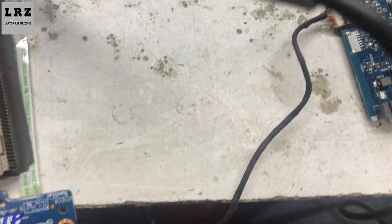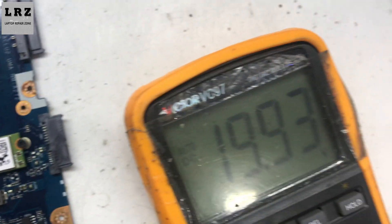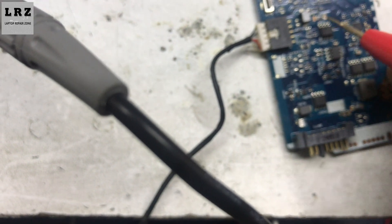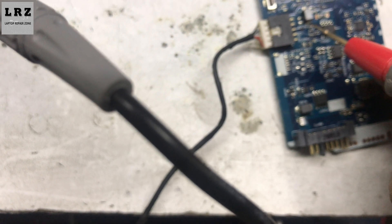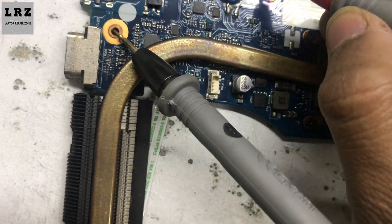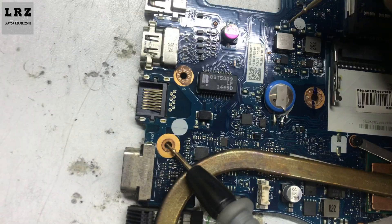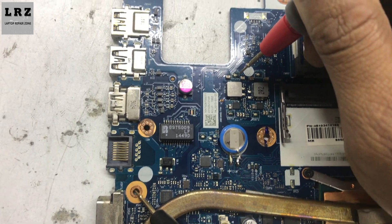First I need to check 20 volts at the DC port. Okay, 20 volts is present at the DC port. Now I need to check V-in voltage — V-in voltage is also present. Now I need to check B+. Okay, B+ 20 volts is also present. Let's check if the 5-volt always voltage is present or not.